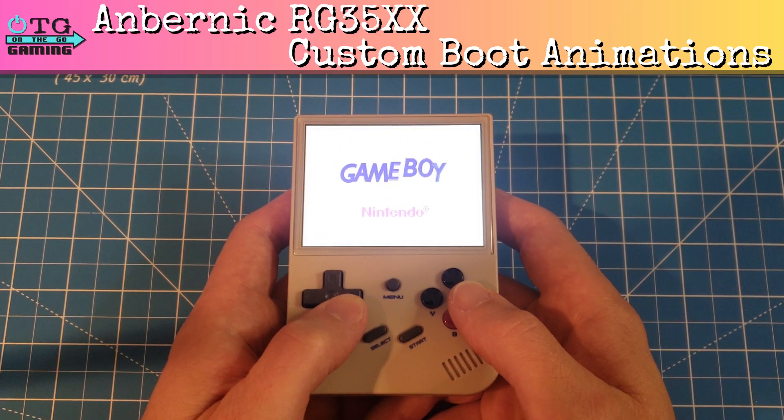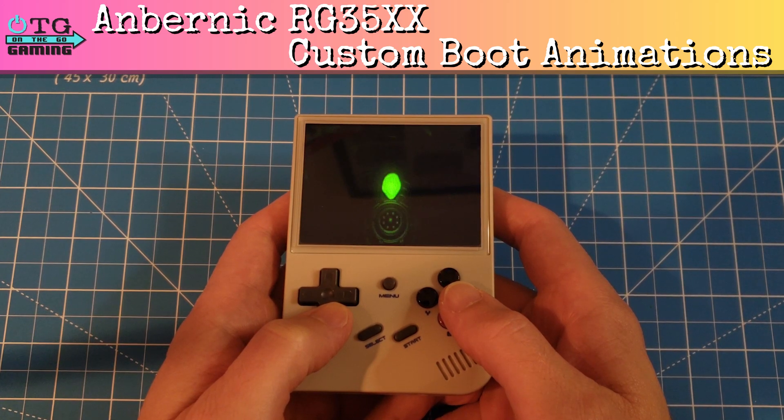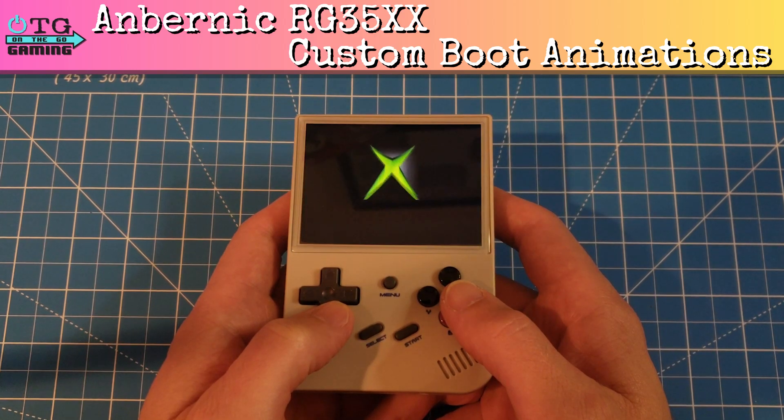Welcome back my friends. Today we'll take a look at adding custom boot animations to your Ambernic RG35XX that give your retro gaming experience a fresh, personalized look. Let's get started.